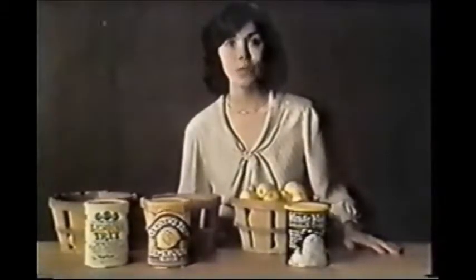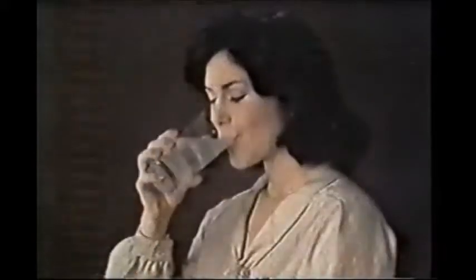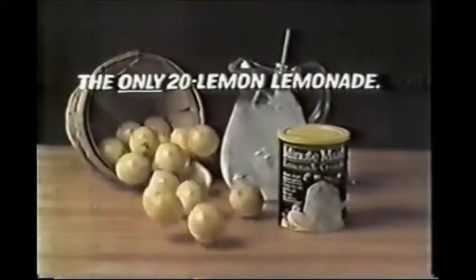So what's more like fresh homemade lemonade? Two lemon lemonade, no lemon lemonade, or 20 lemon lemonade? Minute Maid — the 20 lemon lemonade.